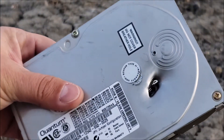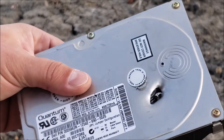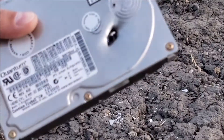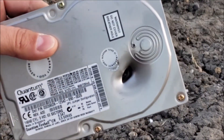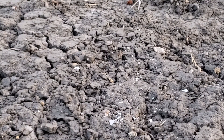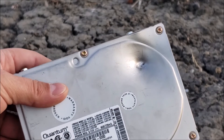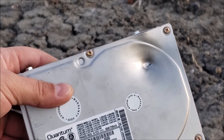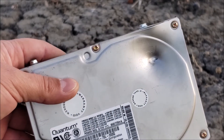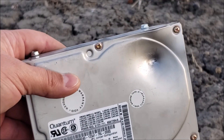Now, this hard drive — that .22 looks like it did a pretty good job destroying those platters. Didn't go through, but definitely did some damage there. I don't think anyone's going to recover the data on that. And again, another one where it didn't go all the way through — it dented it, of course, but no through shot. So that's what's going to happen when you shoot a hard drive with a .22.